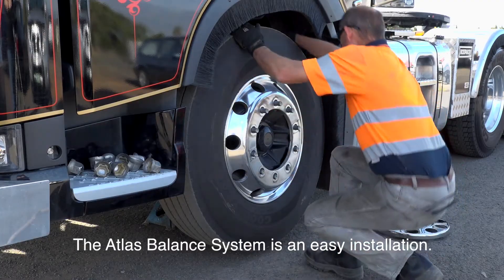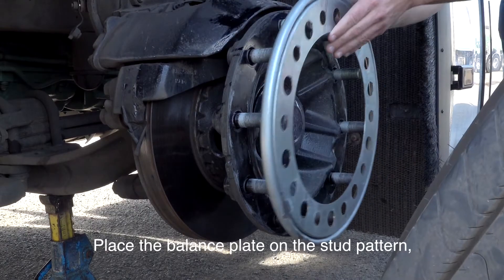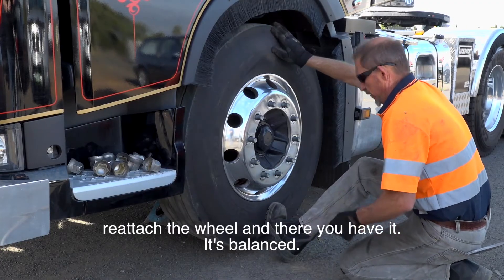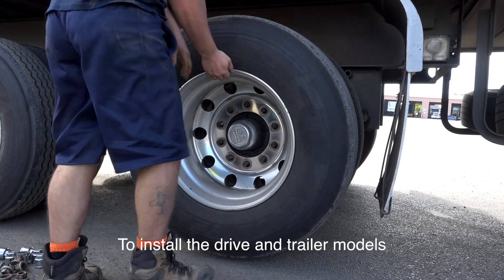The Atlas Balance system is an easy installation. Simply remove the wheel, place the balance plate on the location of the stud pattern, reattach the wheel and there you have it — it's balanced. To install the drive and trailer models,